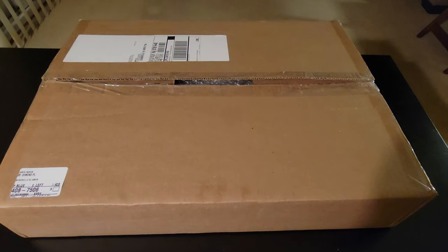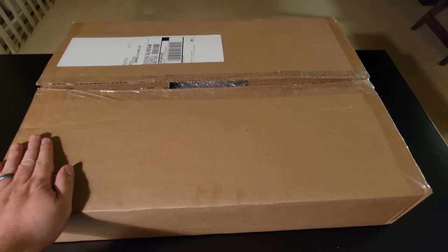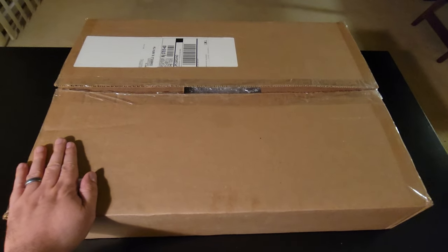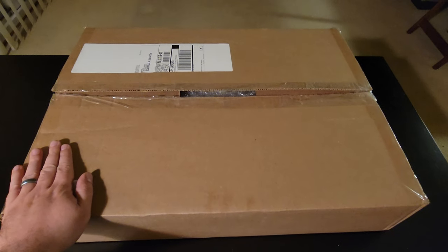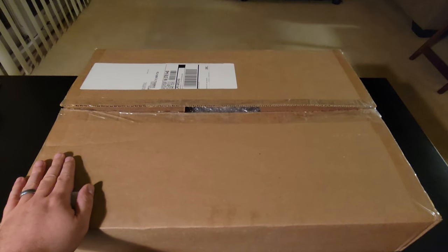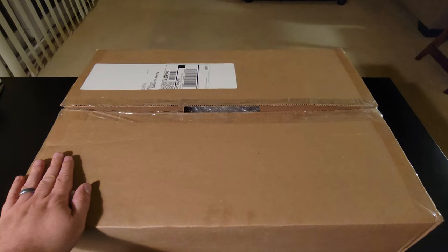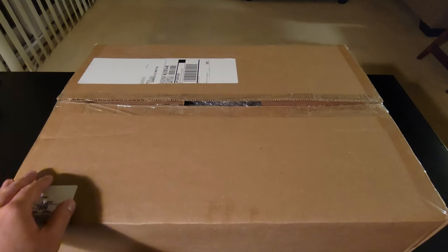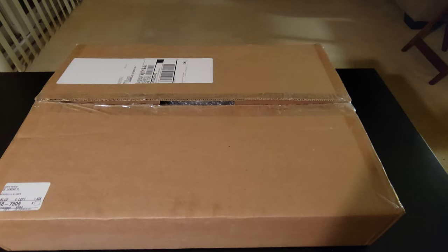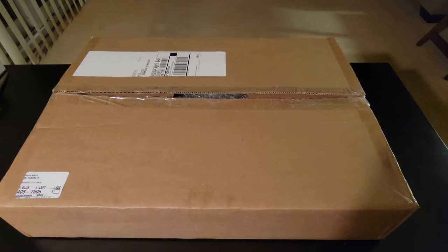Hey everybody, I hope you're doing well. This is an exciting opening for me. This is a mystery megabox from artist Blake Jameson. You may know him from Project 2020 or Project 70. If you follow Blake.art or have a Blake coin, you are exposed to Blake Jameson. Blake was kind enough to sell some of his original art at a discounted price in mystery boxes so that his art could be in more homes.